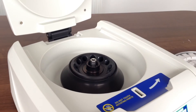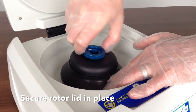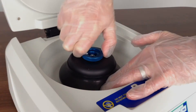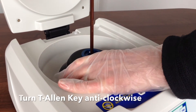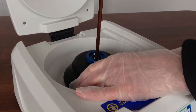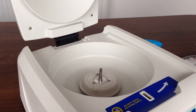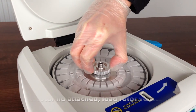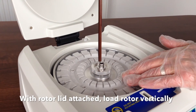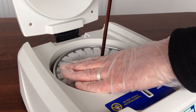The process is the same for either rotor type. Secure the rotor lid in place. Loosen the rotor nut by turning the Allen key anti-clockwise. When the rotor nut is completely loose, lift the rotor vertically. With the rotor lid attached, load the new rotor vertically. Secure the rotor nut by turning the Allen key clockwise.